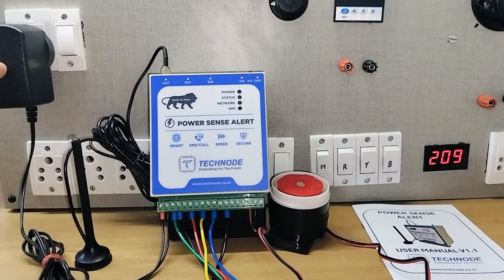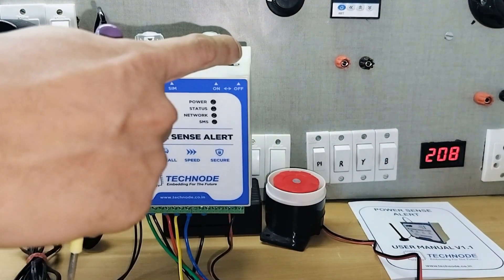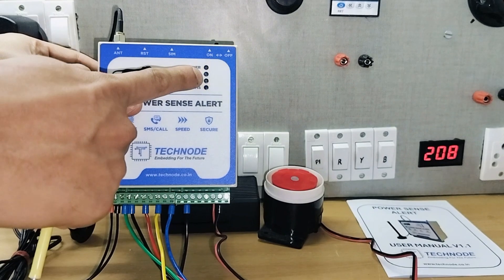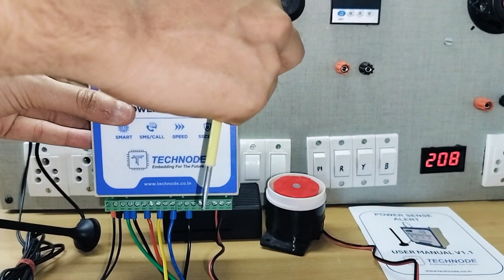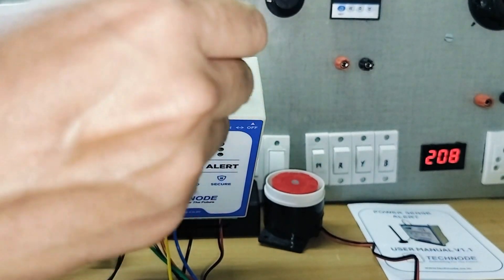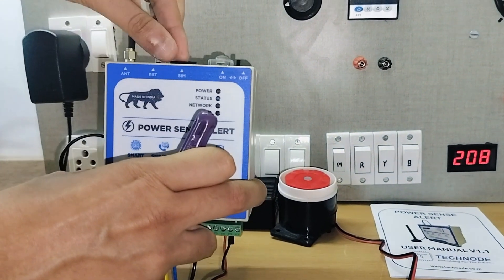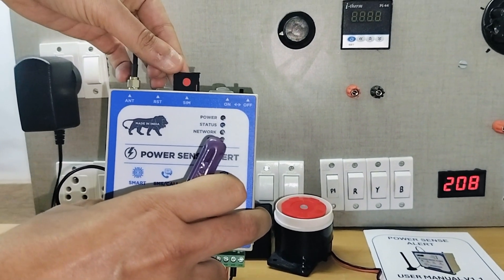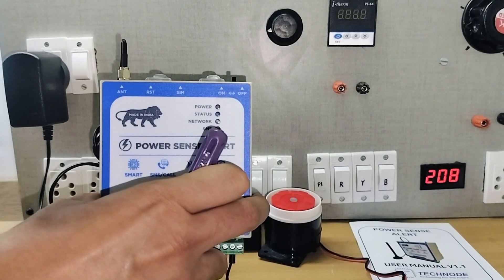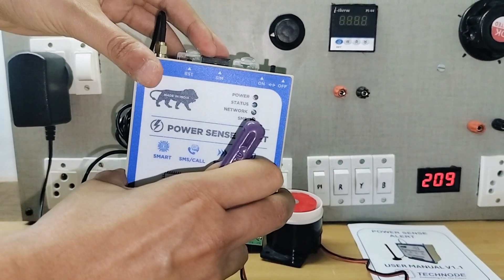As you can see, the power adapter is off. If I turn on this module using the top switch, the status LED will start blinking. There is a slot for the SIM card on the top — you have to push this yellow knob and the SIM card slot will come out. You insert a SIM card into it and push it back.